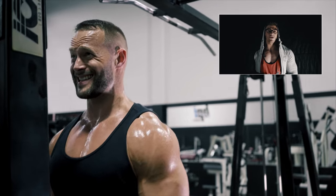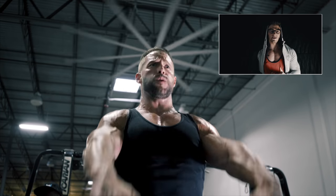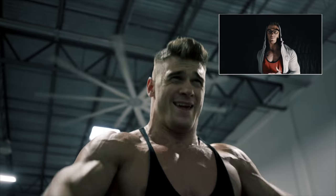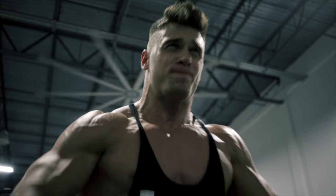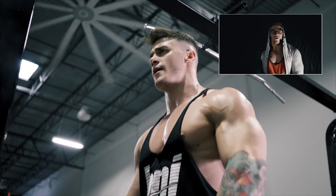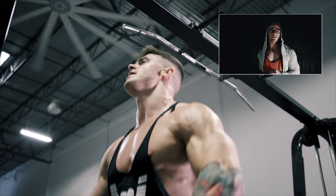We supersetted this with upright rows. This workout only lasted half an hour, so you can imagine the intensity we were going at — not to mention how hot it was in the BPI gym. With the bar on upright rows, we're only coming to around the top of our chest, keeping the tension on the shoulders.